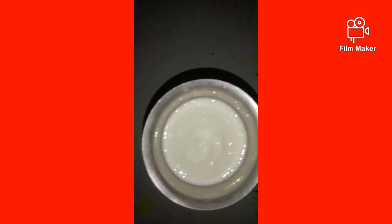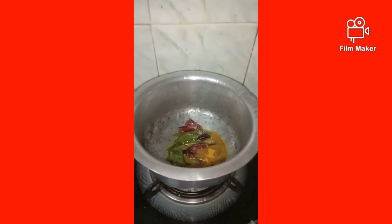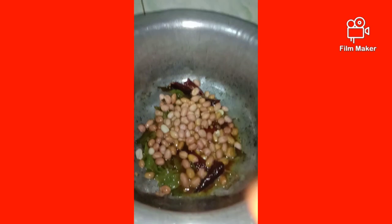Then the egg is chopped and the oil is chopped. So let's put it in a bowl.